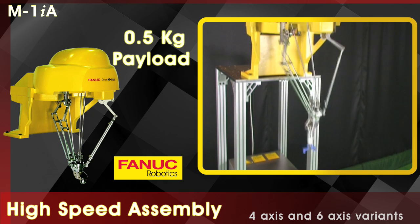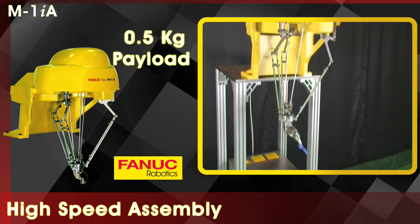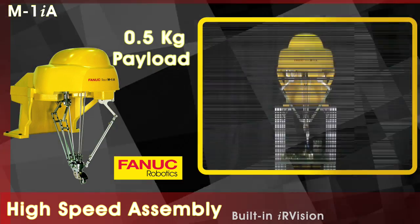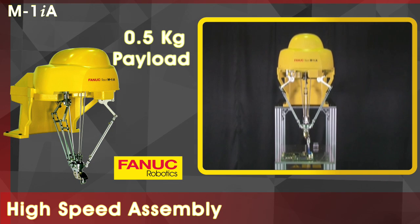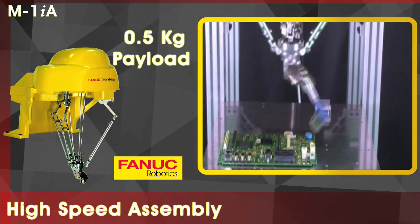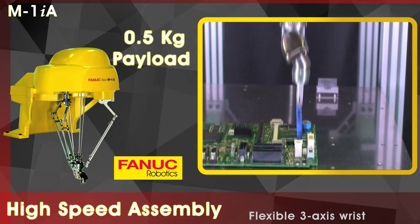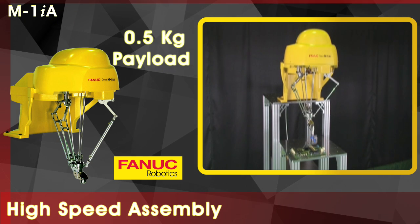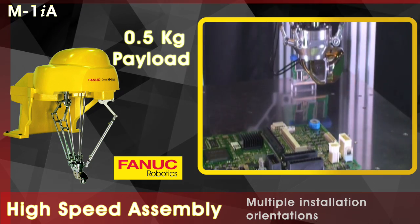The robot comes in 4-axis and 6-axis variants. The M1IA robot has IR vision built in. The 6-axis variant has a flexible 3-axis wrist. The M1IA robot can be installed in multiple orientations.